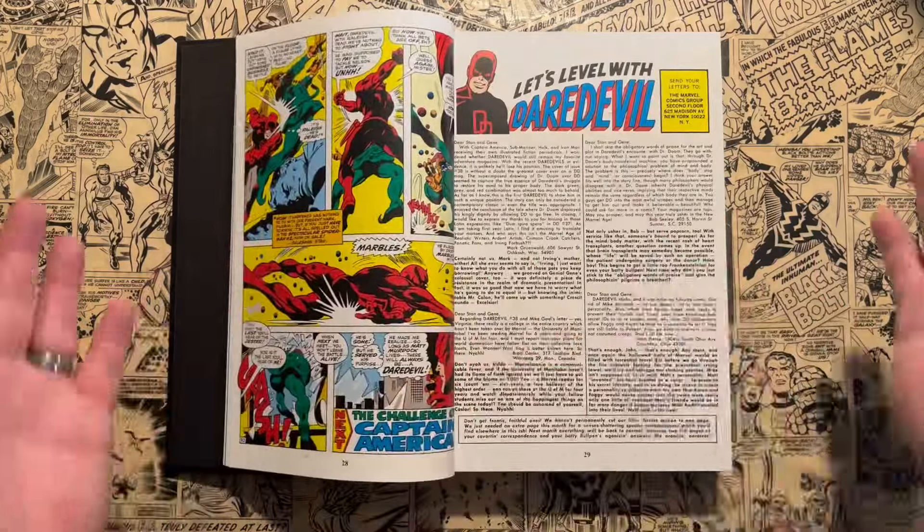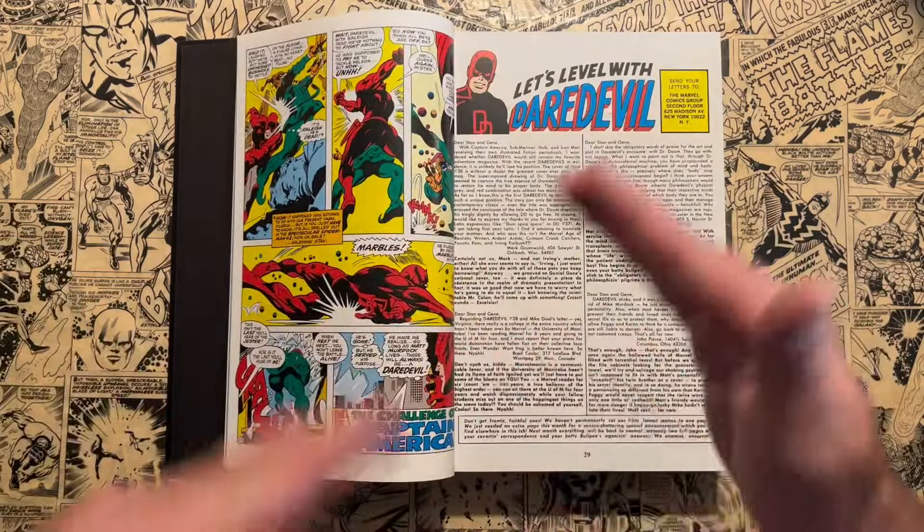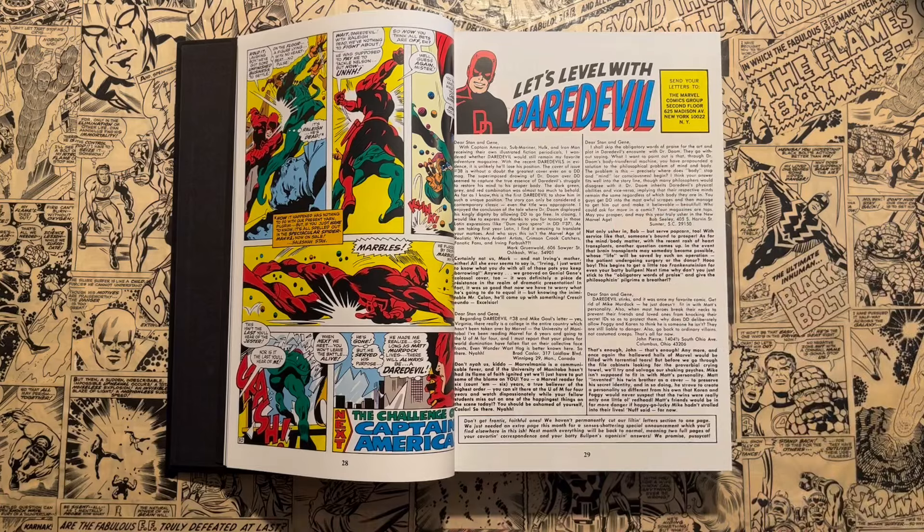As I flip through this, I want everybody to admire Gene Colan's artwork, and let me explain why I think it's misguided to start with Frank Miller and skip anything before. Gene Colan took over artwork with Daredevil issue 20, which is in Omnibus Volume 1. He has a long run — not consecutively, as there are some issues here and there that he doesn't do.